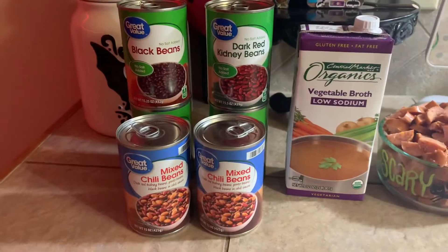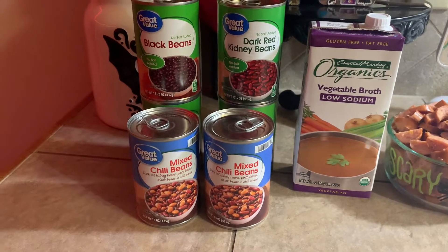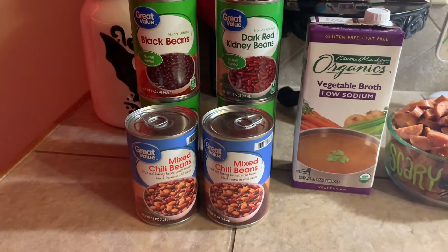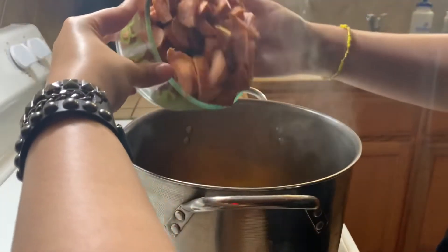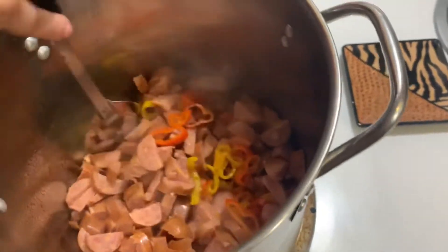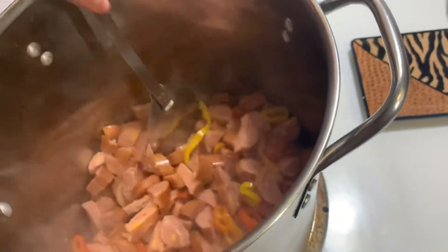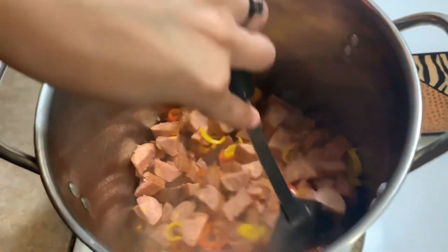I'll have them on medium to high heat and I'm not gonna season them just yet until we add the sausage. These are all the beans that I use — feel free to use any type of beans that you want. Here I'm adding the sausage and mixing everything together. It was actually really hard to do that while filming, not gonna lie.